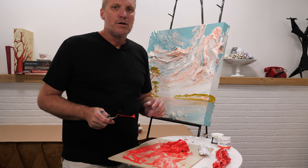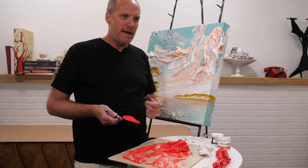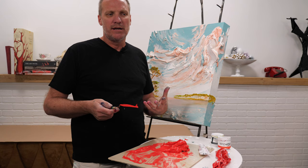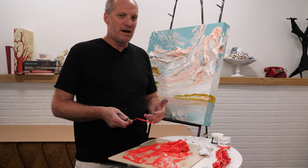A lot of people ask if you can mix this with paints you already have from other brands. For the most part the answer is yes, however certain brands may have more water in them or lower quality acrylic, and as that water evaporates it may separate. We cannot guarantee results when mixing with other paints, but for the most part you're going to be okay.